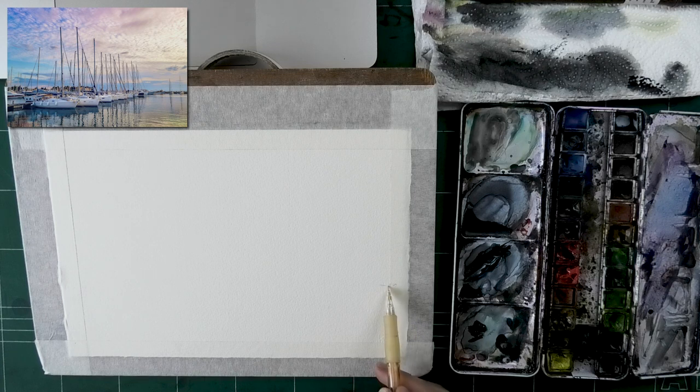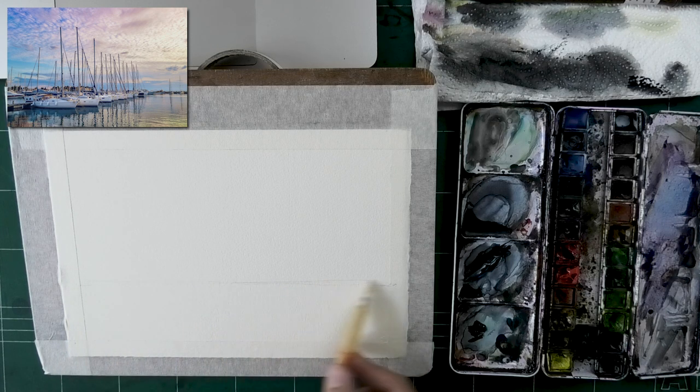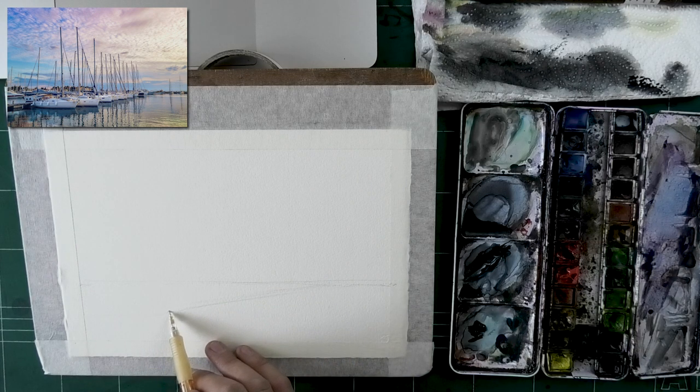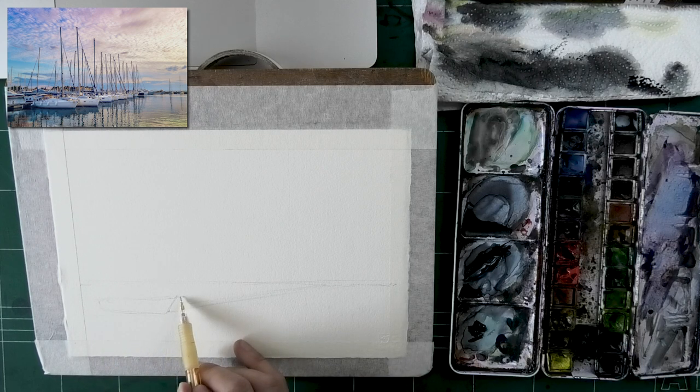I'm starting with the drawing process as always. I'll show you the process in its entirety this time — I didn't cut out anything aside from some not-so-important mixing action. I'm first setting the horizon line. I'm not drawing the boats yet; what I'm doing is drawing a line to indicate where they are first. What I want to do is get the overall proportions and composition of the painting and figure out if I've put everything in the right spot. It was very important to make sure everything lines up before I start drawing the actual details.